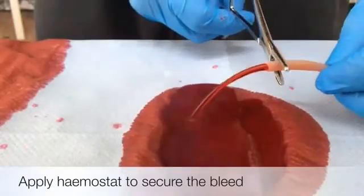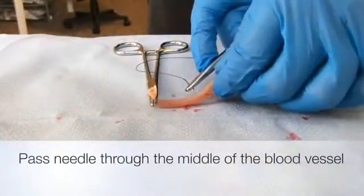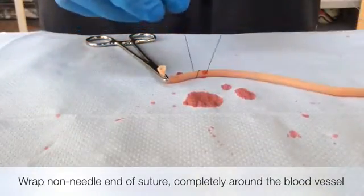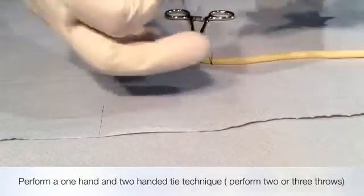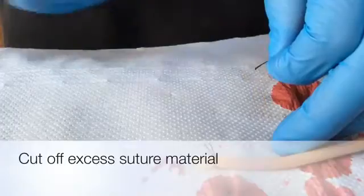To summarize: apply a haemostat to control the bleed, pass a needle through the middle of the blood vessel, then perform a one or two-handed tie technique, and cut off excess suture material.